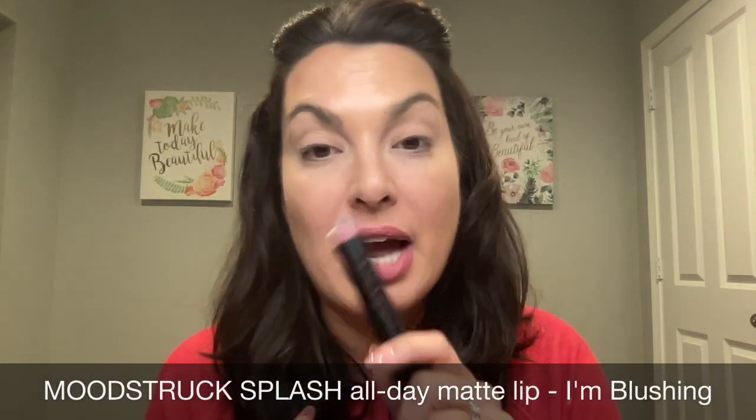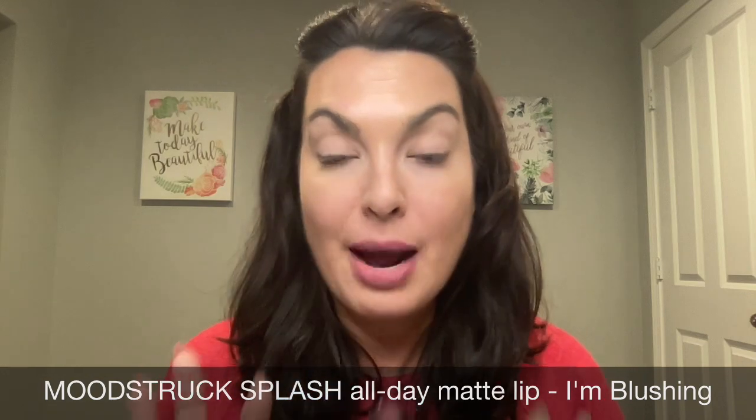One of the questions I often get: what color am I wearing on my lips? I'm wearing the Splash lipstick in the color I'm Blushing. It's very similar to my natural lip color — that is one of the reasons why I absolutely love it.